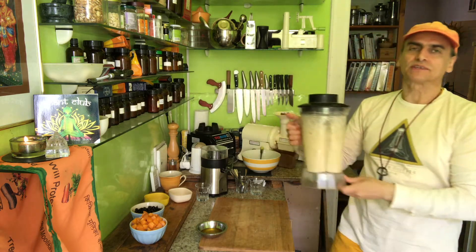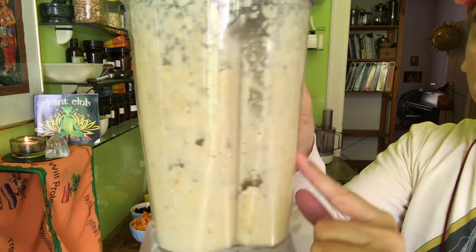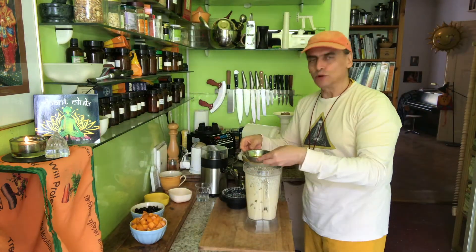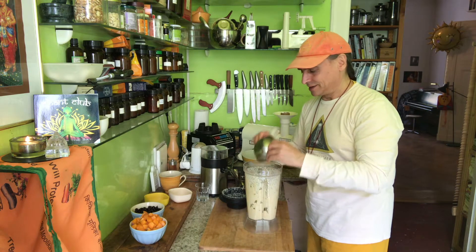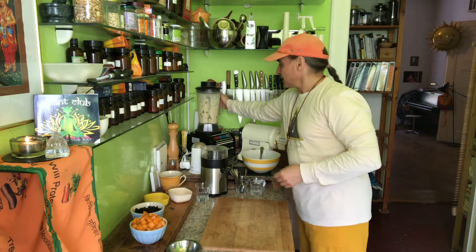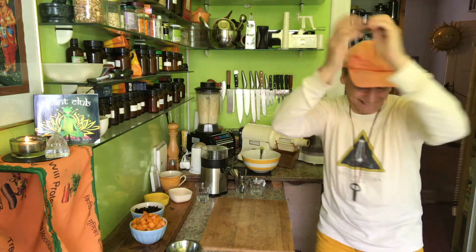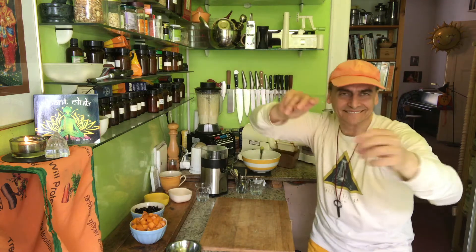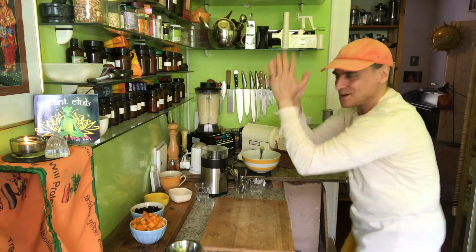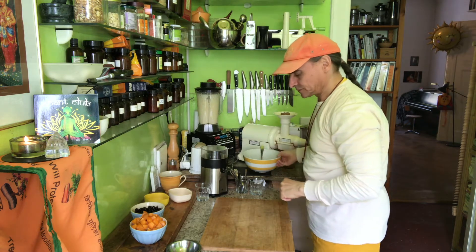Now this is the minimum amount this blender can handle — put less in and it doesn't work. You can see the sides are full of this cashew banana cream. Now when the cacao butter goes in, it will really be in the cream, not on the blender. That's an easy trick; the other way around wouldn't work. Put the blender down. So that's done.